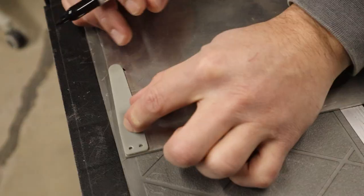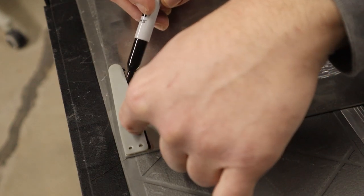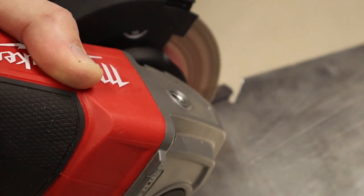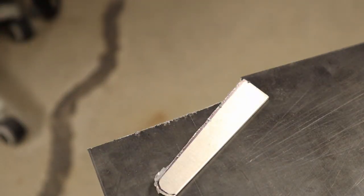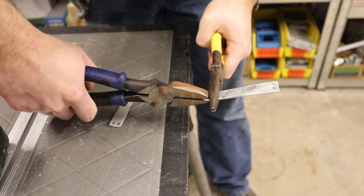I did print out a belt clip, but I decided I wanted to make it out of metal, so I traced it onto a sheet of aluminum and cut it out. Next I carefully drilled some holes, then used some pliers to bend the clip into its final shape.